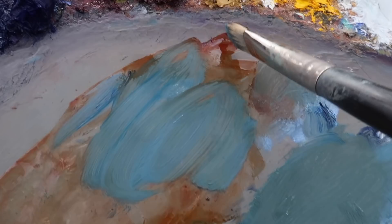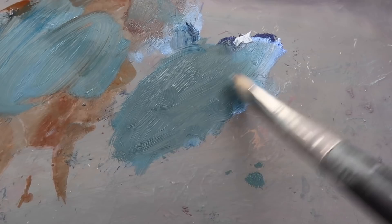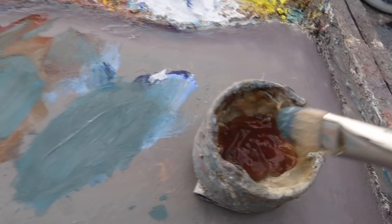I'm mixing up some color for the water, using titanium white, ultramarine blue, phthalo blue, and a little bit of leftover burnt sienna to kind of push it towards green. I'm going with a value that's slightly darker than mid-tone, and since my palette is a mid-tone value, I'm using that to gauge the value of this color. Mixing in a bit of liquid to thin it.